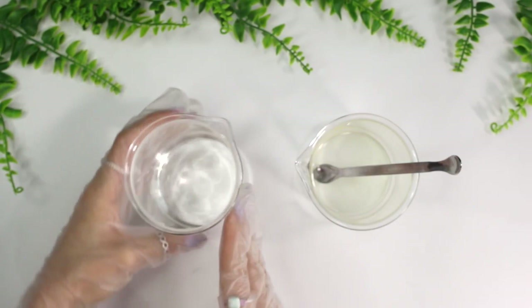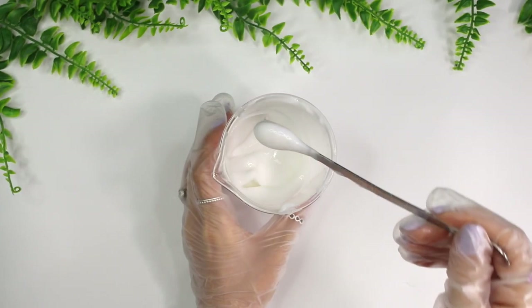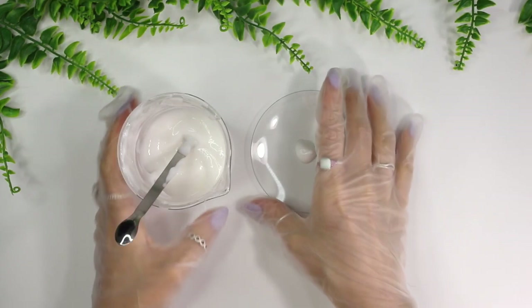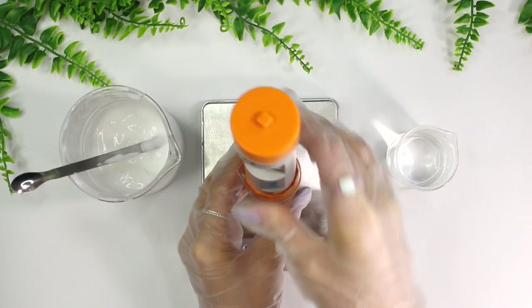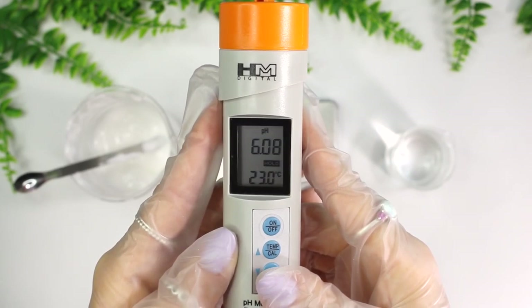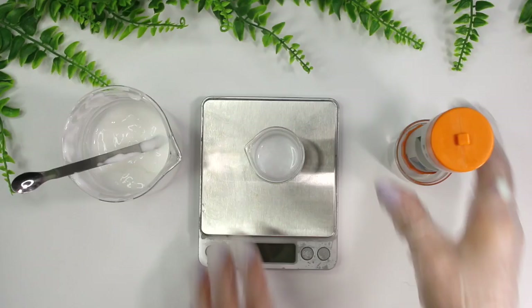Pour Phase A and B into Phase C and mix with a high-shear mixer like an immersion blender. The moisturizer should thicken up — if you want it thicker, use 4% Gel Maker NAT instead of 3%. The gel looks fairly thick but has a very lightweight feel and absorbs immediately without any white residue, making it a perfect mattifying moisturizer. I tested the pH and it fell right at 6, which is ideal since niacinamide is recommended at a pH of 6; I wouldn't go lower than 5.5 as low pH can make niacinamide irritating. I let the gel sit overnight before packing.